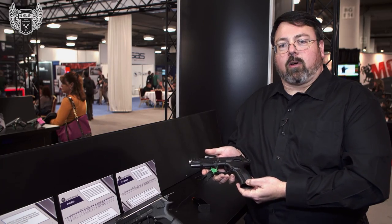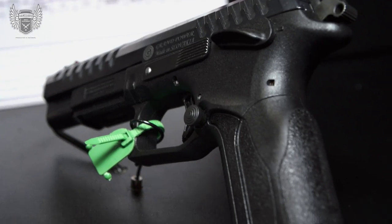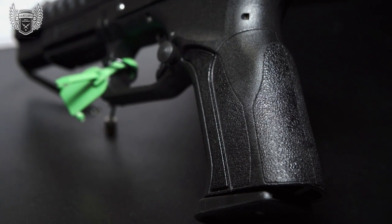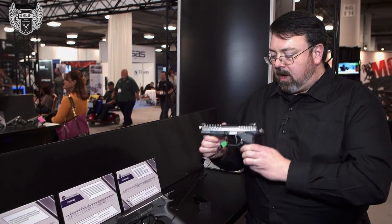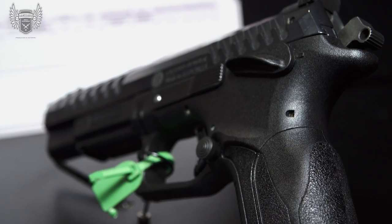The gun has a modular frame with interchangeable back straps. Inside the box you will have four separate back straps to fit every member of your family. With the Excalibur model you get wide safeties, and all of our controls are ambidextrous.